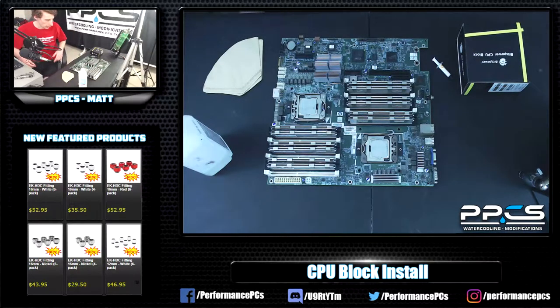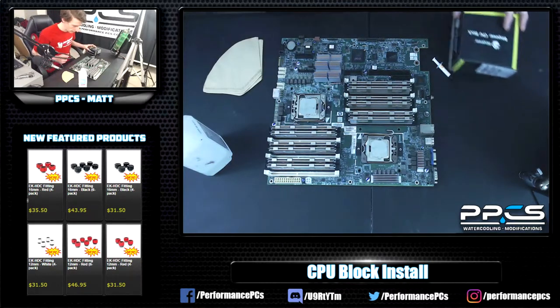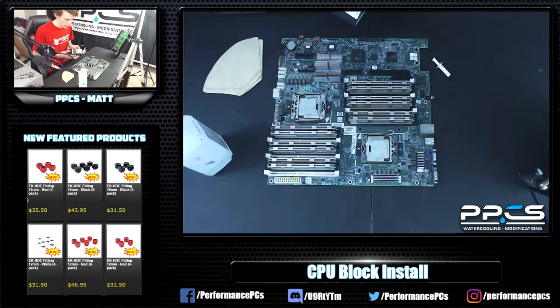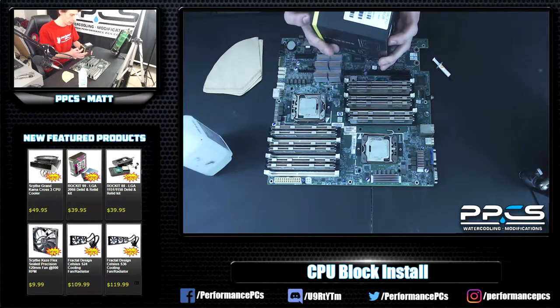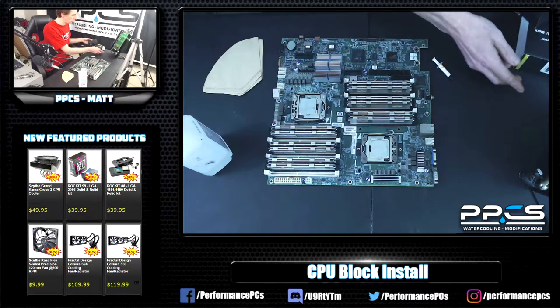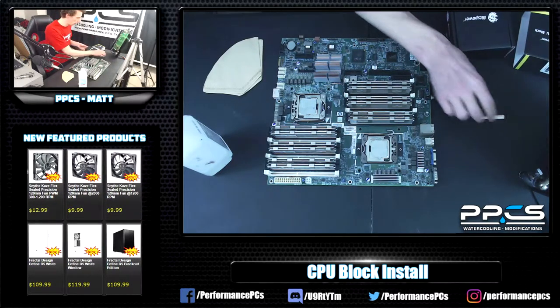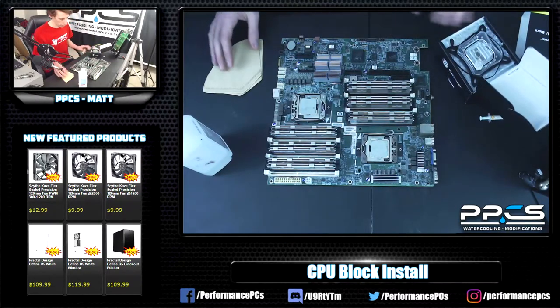I've got the most unconventional motherboard here to do this demonstration on, but it has a 1366 socket, so it works with the block we have today — the BitsPower Summit EF, their new standard CPU block. It's got RGB in it.